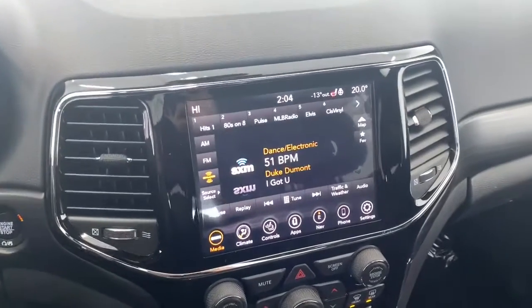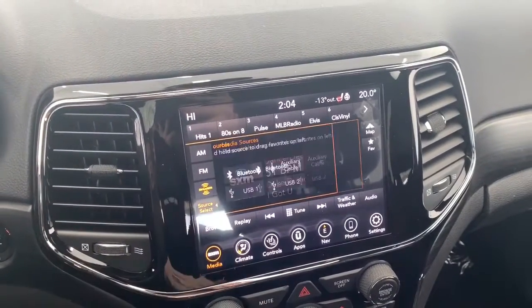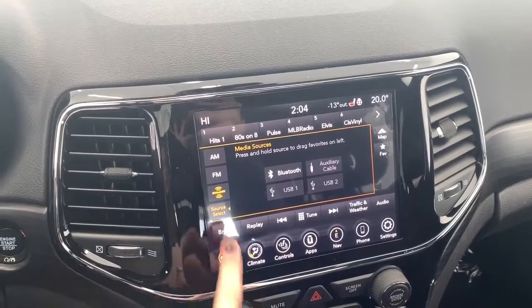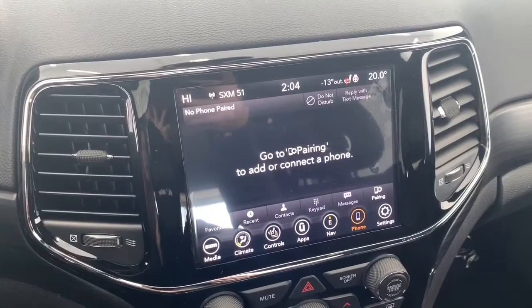It comes with an 8.4-inch Uconnect touchscreen display fully equipped with Sirius XM. You can also connect your phone via aux, USB, or Bluetooth streaming, and it also has Apple CarPlay and Android Auto so you can pair your phone and go hands-free with Siri.